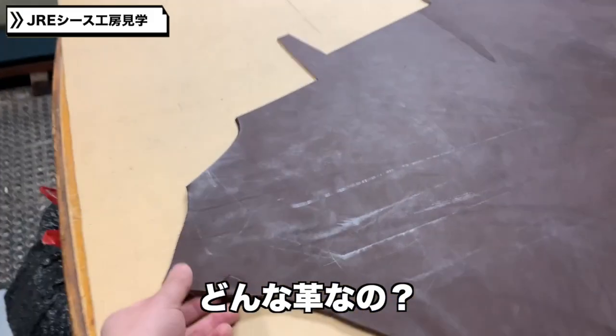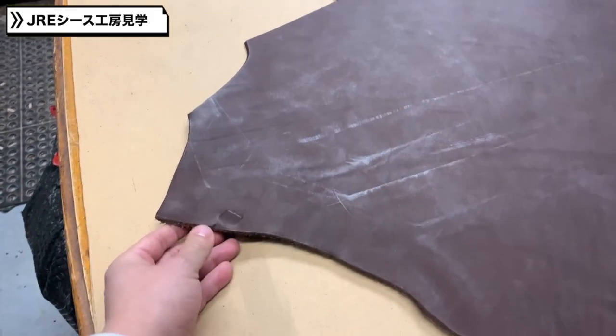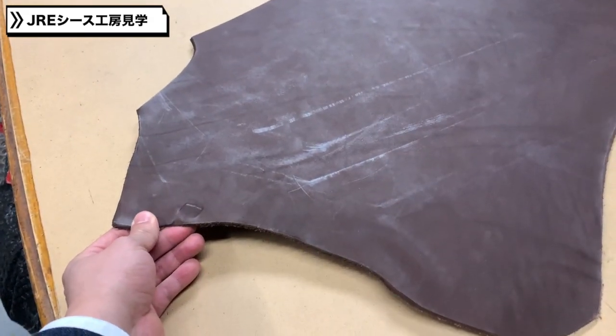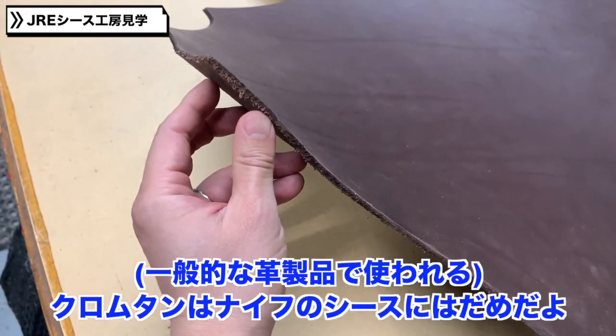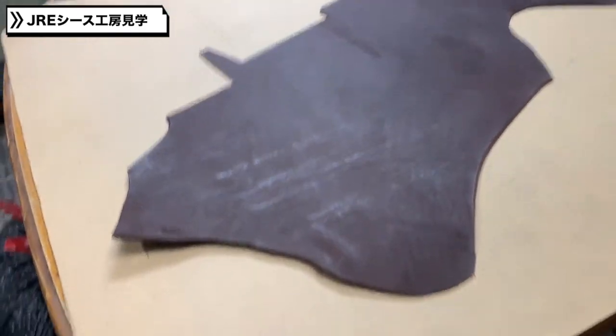What kind of leather? It's an 8 oz vegetable tan — veg tan leather. You don't want to use chrome tan leather with any type of knife because that could tend to rust and discolor a knife.